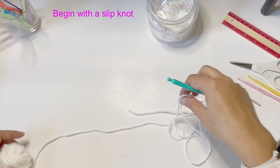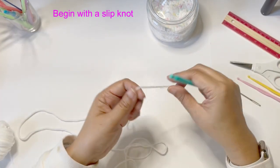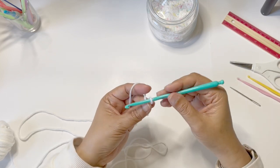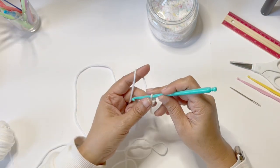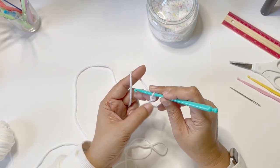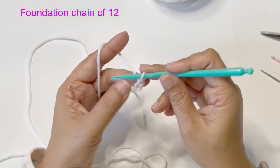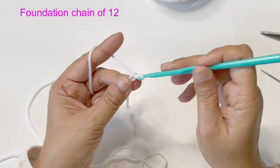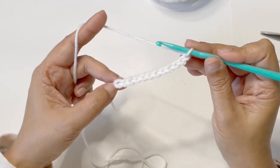You don't need a lot of yarn, just a little bit. We're going to begin with a slip knot. Now we're going to chain — chain 12. So that's 2, 3, 4, 5, 6, 7, 8, 9, 10, 11, and 12. There's my chain 12.